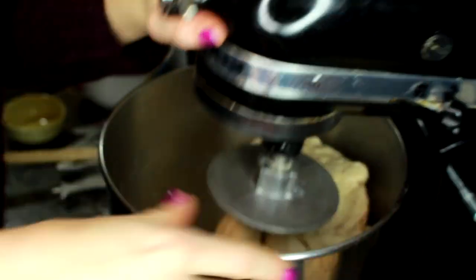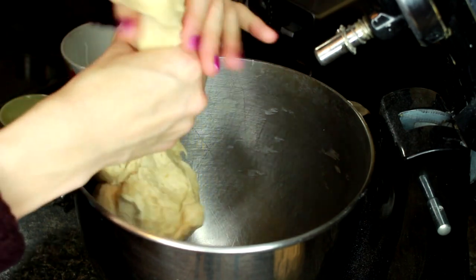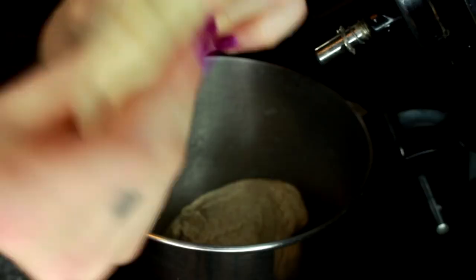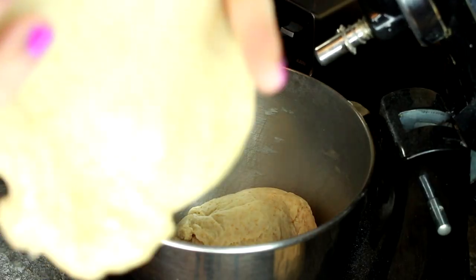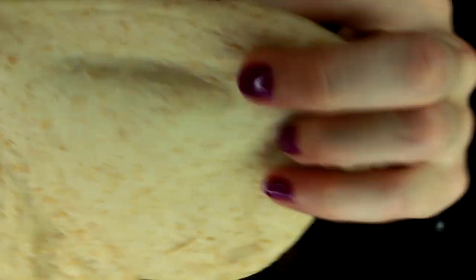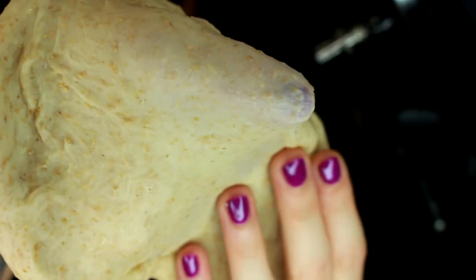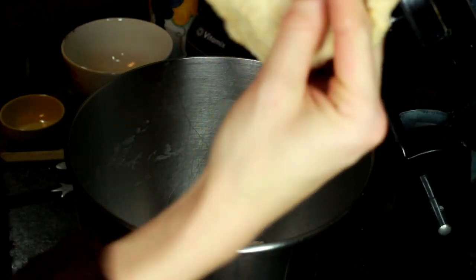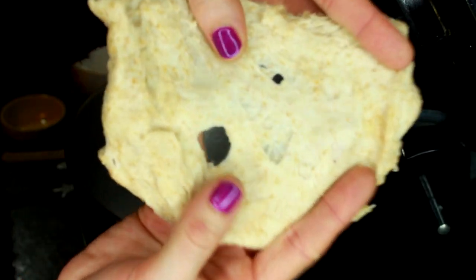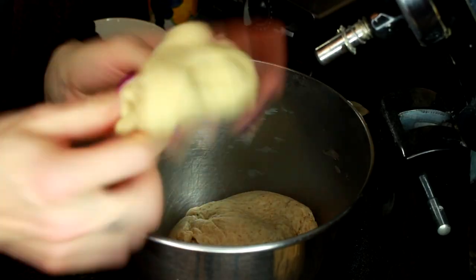Now that we've mixed for about 10 minutes, we're going to check the gluten window to make sure the dough is ready. You check it by breaking off a little ball of dough and stretching it as thin as you can, like stretching a pizza. You want it so thin you can basically see through it. If it's not ripping or tearing, your gluten window is strong — you can see the color of my nail polish through the dough. If it breaks apart and tears, the gluten window isn't strong enough and the dough needs more mixing. That's how you do the gluten window check.